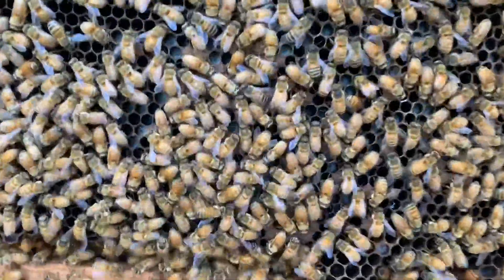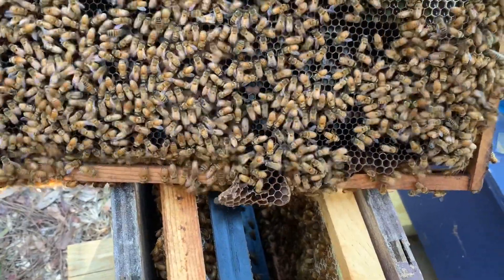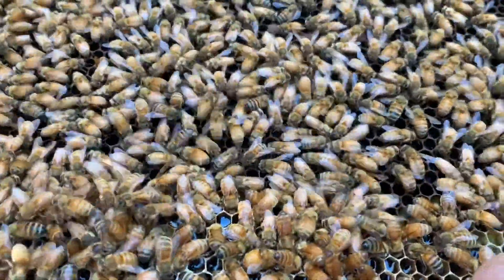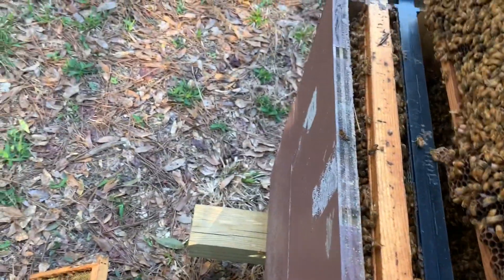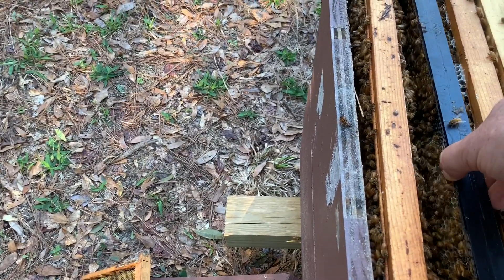You can see if you look down there the white larvae that are being formed — those will soon be capped. Yeah, this side same story, some eggs down in there on that side too. Anyway, they're working on it. I'm not going to do anything with it — I just wanted to show you guys and give you a little update on how this hive is doing.